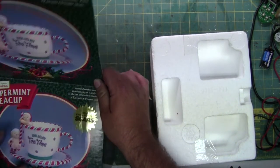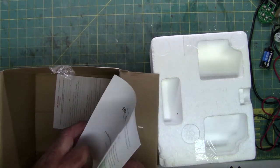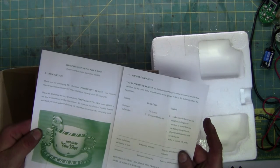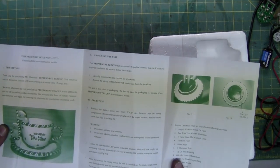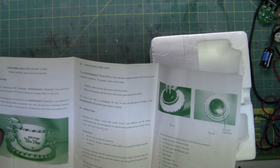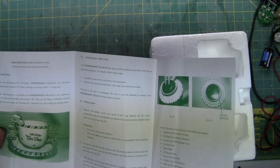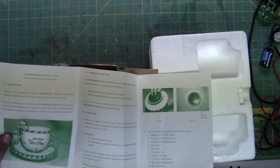It starts making a clacking sound, just like one of the other ones. There's the green and white paper. And this one runs on batteries. A lot of Mr. Christmas items are AC, but this is a DC battery one. It even says right there — two AA batteries.